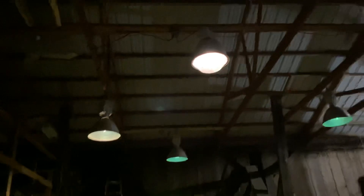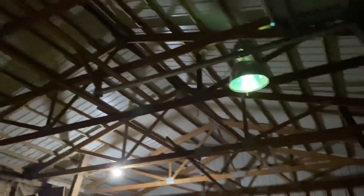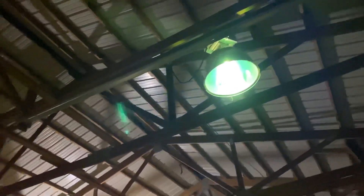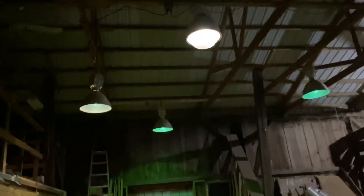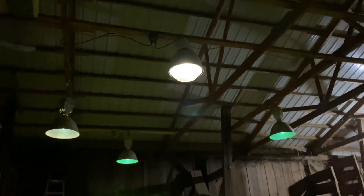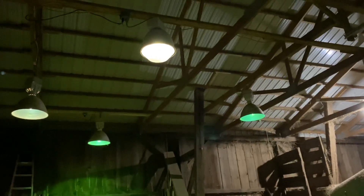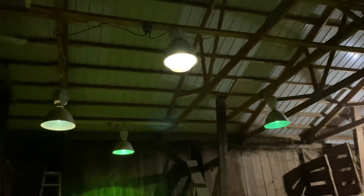When you start them up, this one is probably the more favorable one. The shade shape is a little more of what I've seen as a kid. The halides are what I've seen in every school gym I went to, from grade school to middle school and high school.